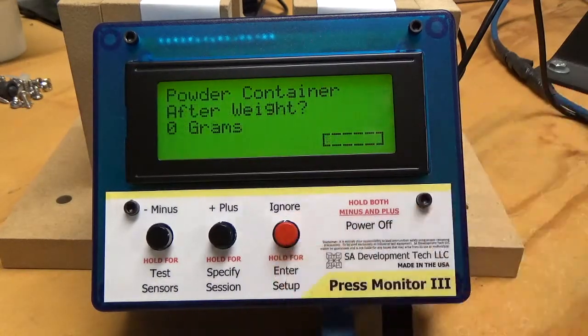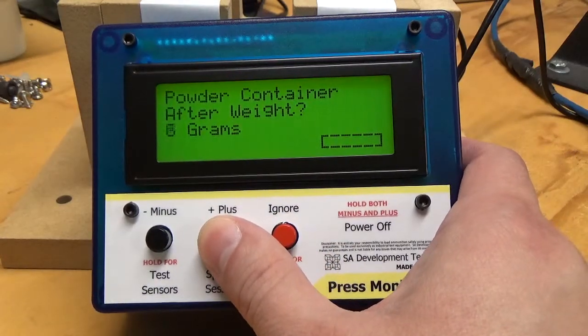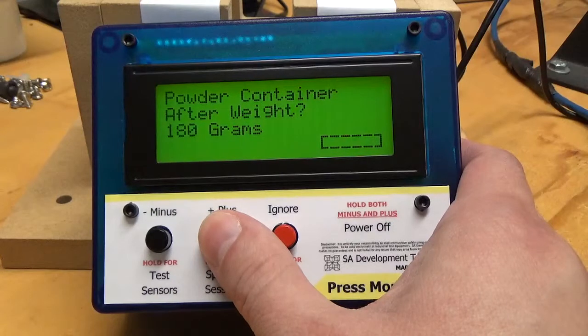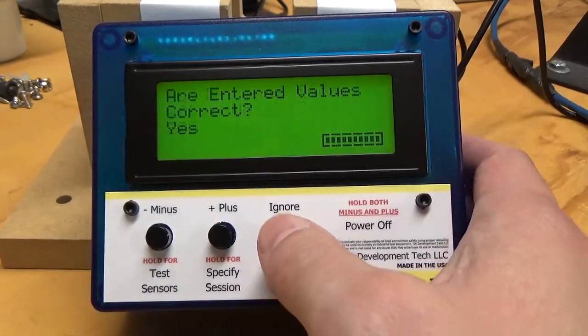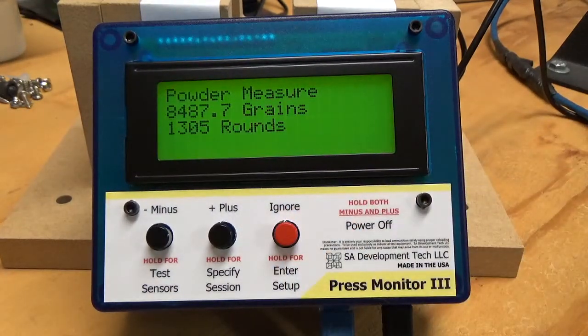And then I'm going to hit ignore. Powder container after weight — at this point I would take the container, dump as much powder in the measure as I want, and then weigh the container again after I've dumped powder in the measure. It will actually calculate the difference, which is the weight of the powder. So I'm going to say this still weighs 200 grams — and you're not going to have numbers as even as this when you do it with a real scale. It's now added 87.7 grains of powder to the measure.